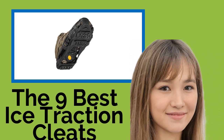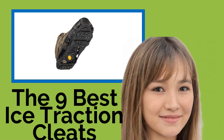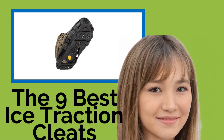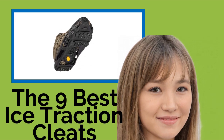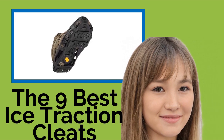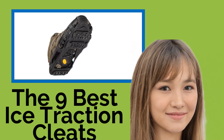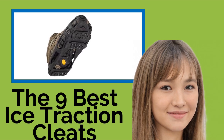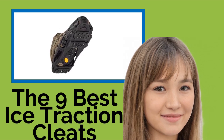The 9 best ice traction cleats. Just as it makes sense to add chains to your car's tires in snow or icy conditions, it makes equal sense to add some extra tread to your feet to ensure you don't slip and fall in those same types of conditions when walking. These ice traction cleats slip onto most types of footwear and offer excellent stability on slippery surfaces.